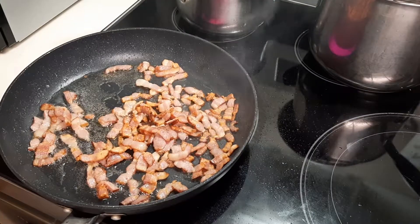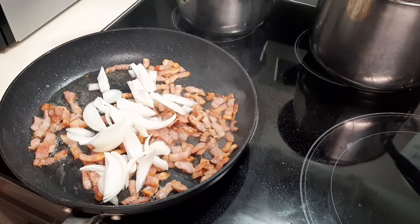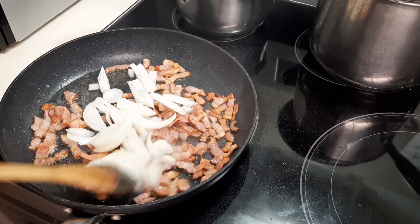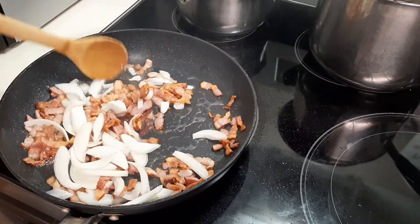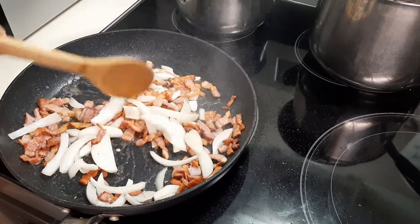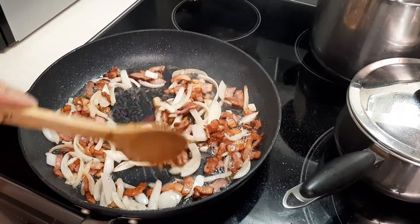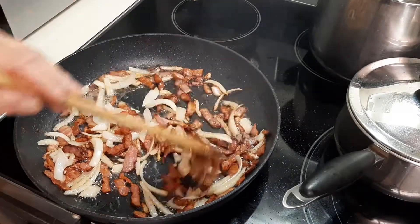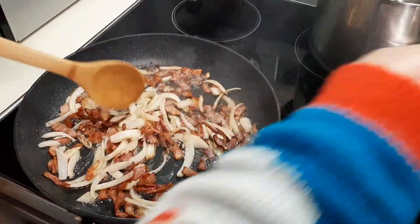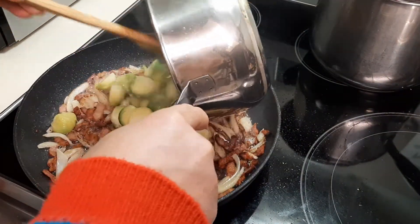You can see the bacon starting to look crunchy, then you add your onions. The onion is starting to get golden already. I drained the water from the Brussels sprouts and I'm going to pour it in.